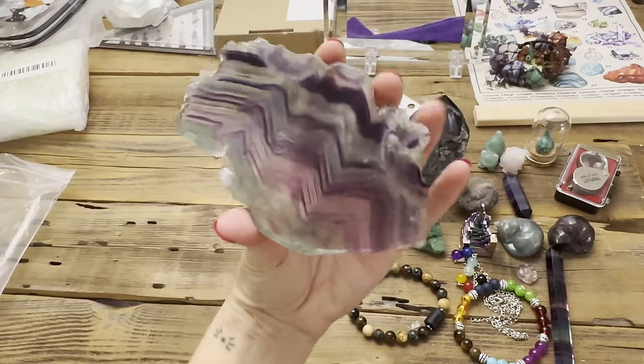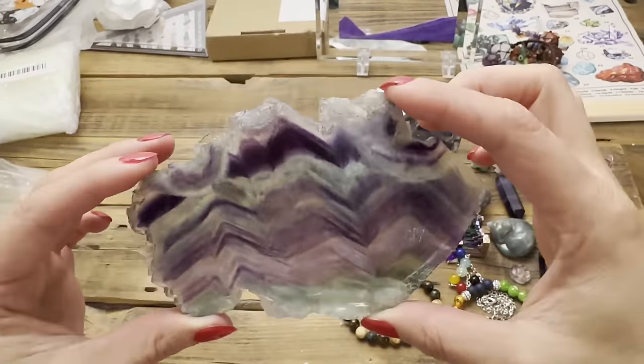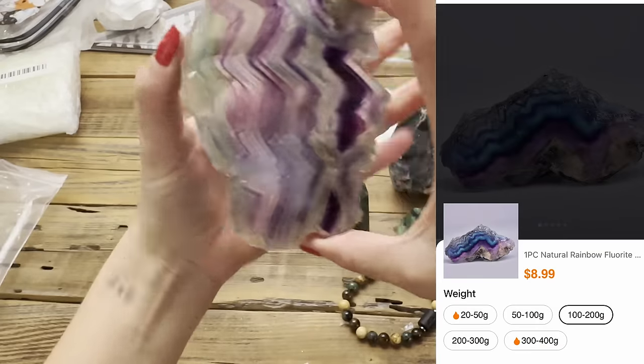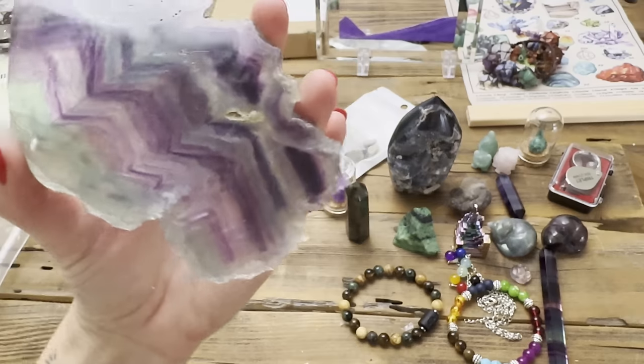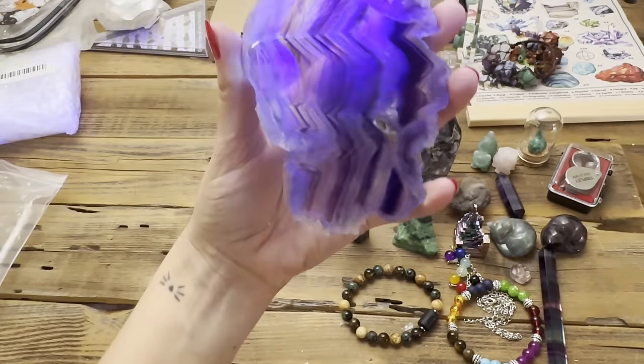Oh, that is stunning! Wow, I love this — this is totally as advertised, better than I thought it would be. Look at the rainbow layers in there! And for those of you that want to see it glow — look at it fluoresce! Wow, that's cool.